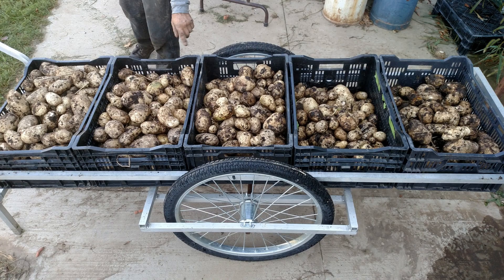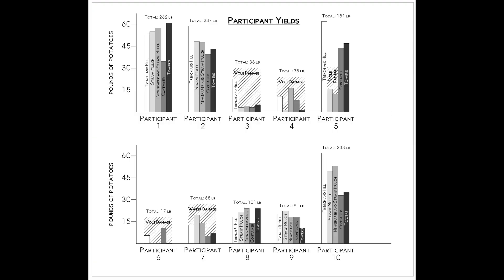Looking at the data, we saw a lot of variation. Most of the growers with low yields had been waterlogged or attacked by voles. The most consistently high-yielding method was the trench and hill, which grew about 130 percent more pounds of potatoes than the surface planting methods on average. But trench and hill took twice as much work per pound to harvest. So while surface planting yielded slightly less, it was much more efficient in terms of time. If somebody has a lot of space, a big plot of surface potatoes would make up for the lower yield and still save time. However, if you have voles, burying the potatoes under soil or wood chips seems like a much better mulch than straw.